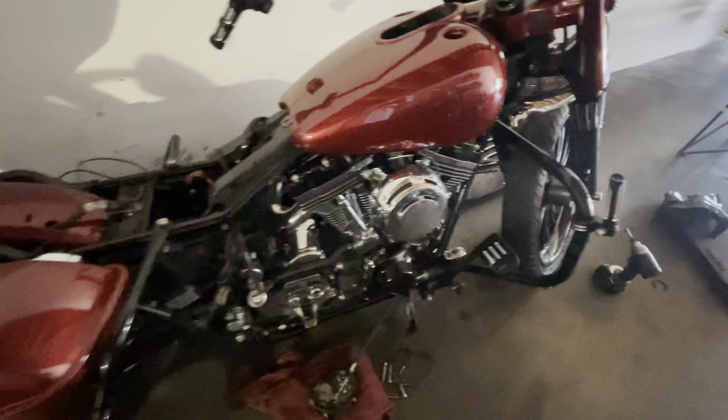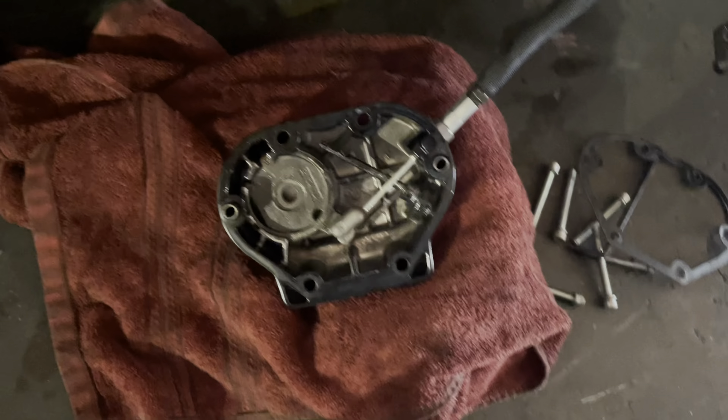We back in the shop, man. I got a head start — I had a lot going on, I couldn't even record. But it's all good, it's never too late. Still just this joint, man. Got this thing coming along, almost finished. I went ahead and put the cam cover on there, took the transmission cover off so I could switch that cable. Got that going — got this thing on the road.